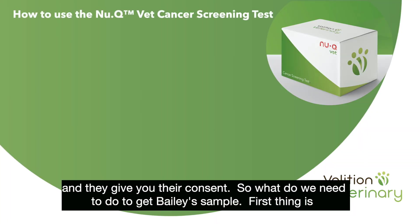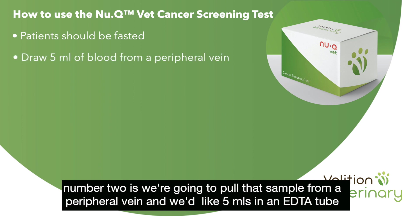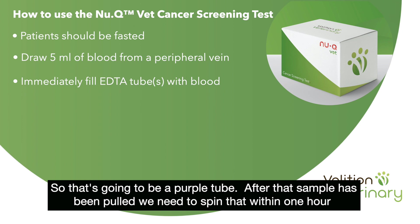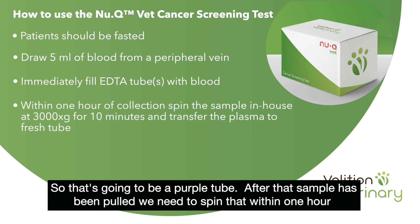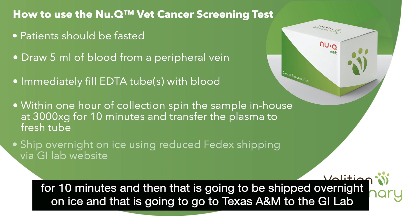What do we need to do to get Bailey's sample? First, make sure that Bailey has been fasted at least six hours for the sample to be most accurate. Next, we're going to pull that sample from a peripheral vein — we'd like five mls in an EDTA tube, which is going to be a purple tube. After that sample has been pulled, we need to spin it within one hour for 10 minutes, and then it will be shipped overnight on ice to Texas A&M to the GI lab.